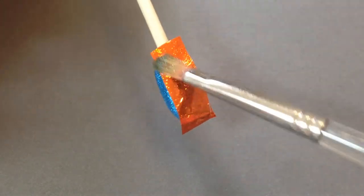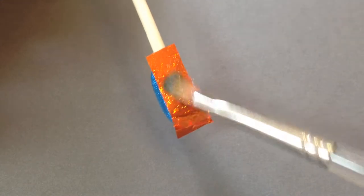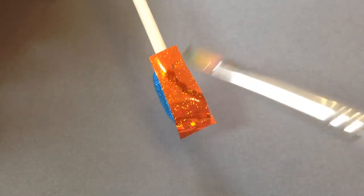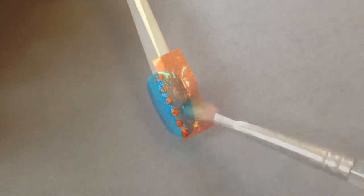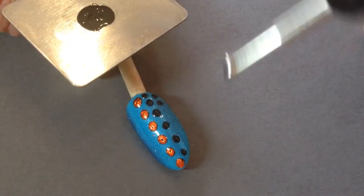That way when you've polka dotted your black pool and cured it, when you put your foil on nothing's going to stick to the surrounding area — just to the black pool — and you get these super cool metallic studs. Look at those little studs!